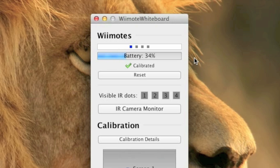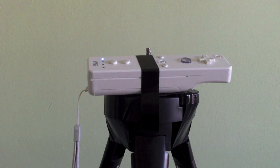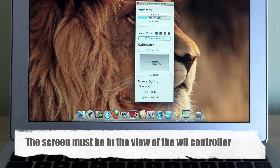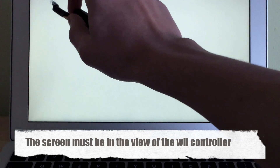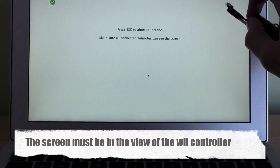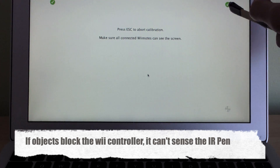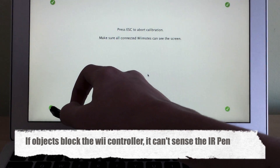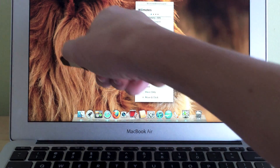Once your Wii controller is paired with your computer, it will display its battery percentage. Now it's time to mount your Wii controller — I mounted mine using a tripod. Now that your Wii controller is mounted, it's time to calibrate it. To do so, use your infrared pen to point to all four dots on the screen. Once calibrated, you can use your infrared pen to manipulate your cursor on the screen.